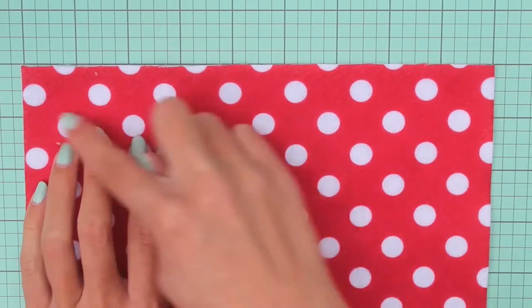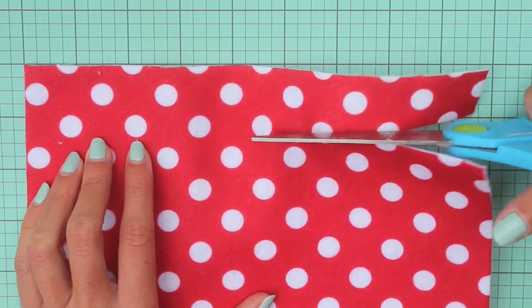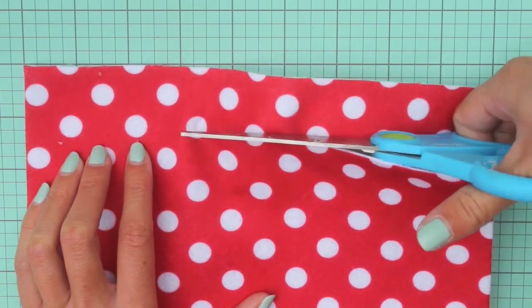Next we're going to cut another piece of felt. This piece was about 9 inches wide by 1 inch tall. This will be the center of the bow.